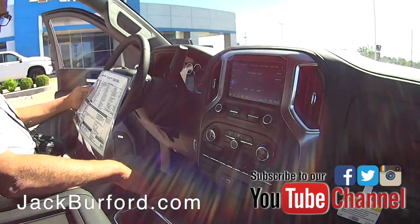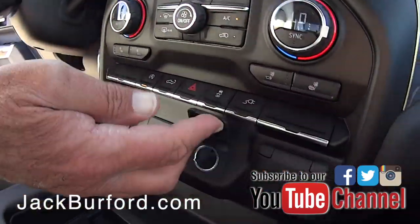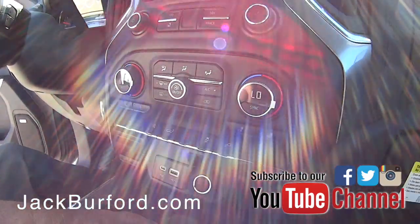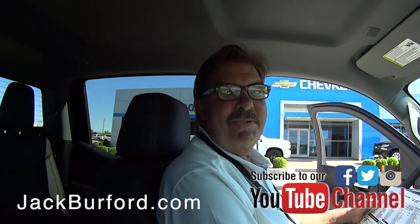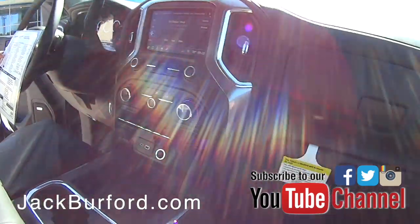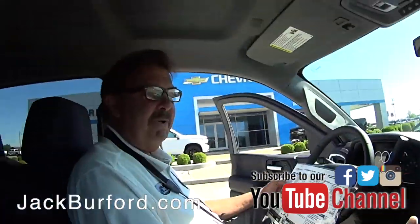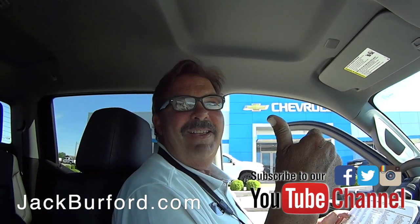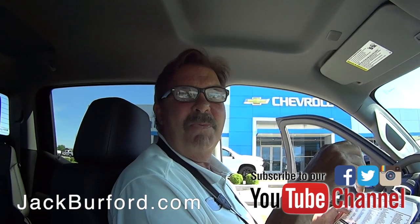It's just a nice truck. Push button start, brake box, another USB port, another power cord, and a 110-volt plug. The bed of the truck also has a 110-volt power outlet — so you could keep a bowl of chili warm in a crock pot at a tailgate!